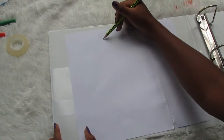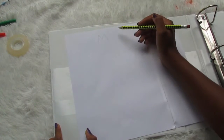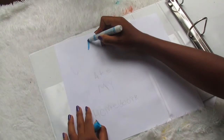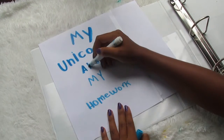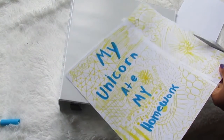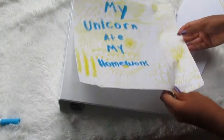The second DIY: I'm starting out by taking my phrase — mine is "my unicorn ate my homework" — and I'm just going to write it out in pencil first, just in case I mess up or something. Then I'm going back in and tracing it with some blue marker; you can do whatever kind of marker you would like. Blue is just my favorite color. Then I decided to make some little designs because I thought it kind of gave it more interest and it looked cooler. I'm also just going to slide this into my binder, and I'll be done.